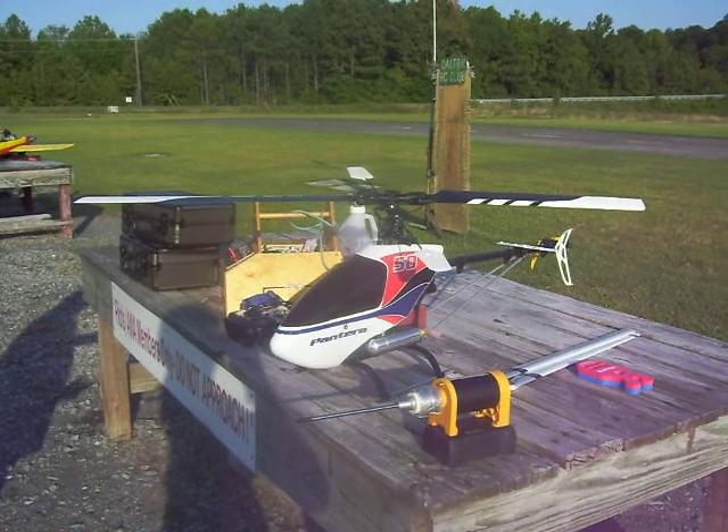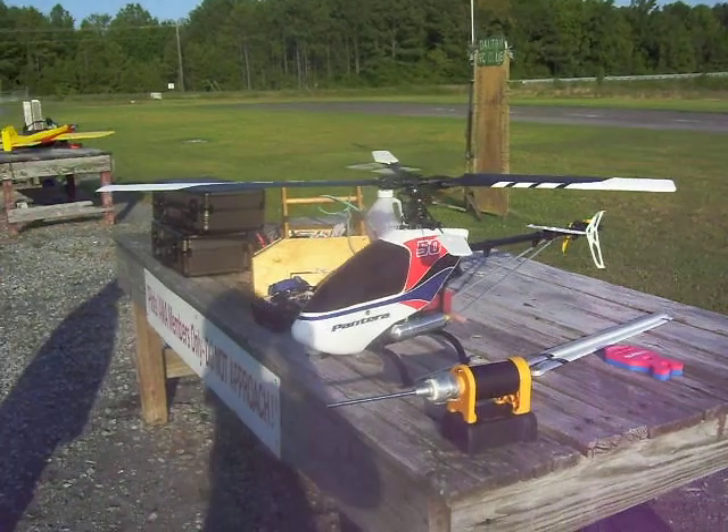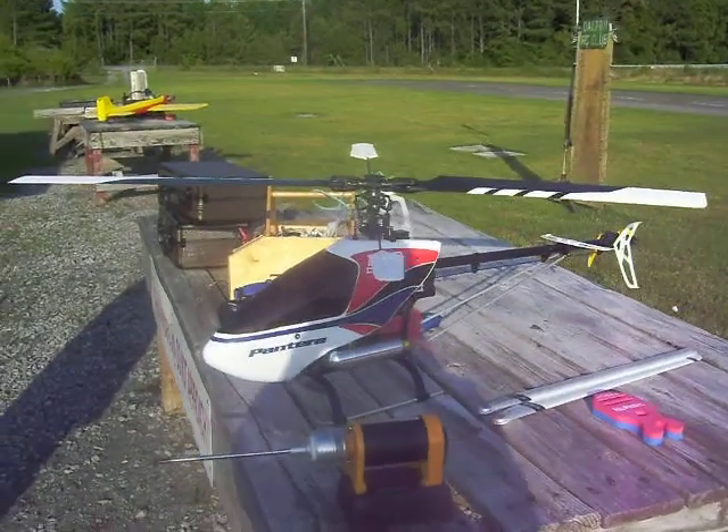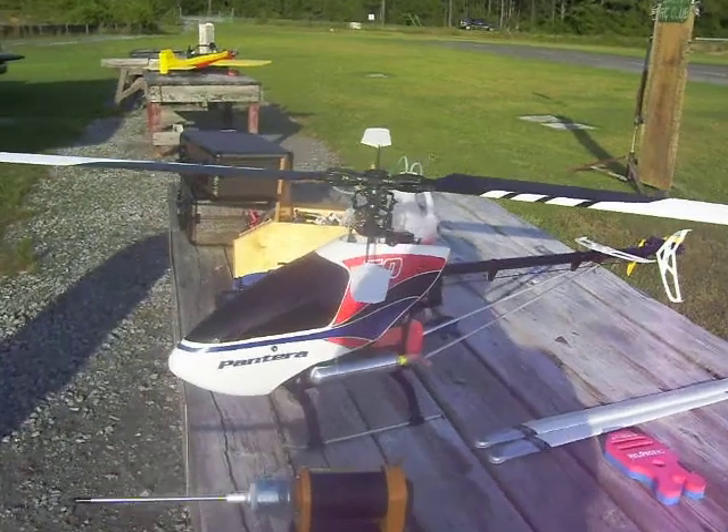Hey, this is Four Vols and this is my El Cheapo plastic helicopter called a Pantera 50. I'm running some El Cheapo blades that are purchased through Audacity Model.